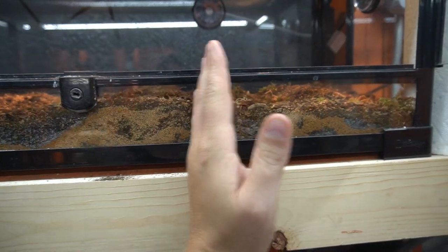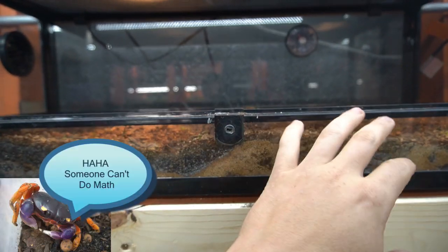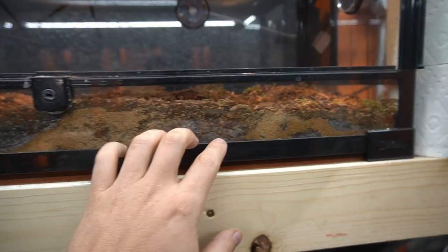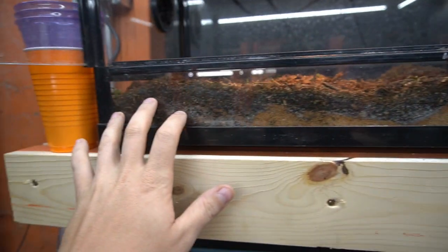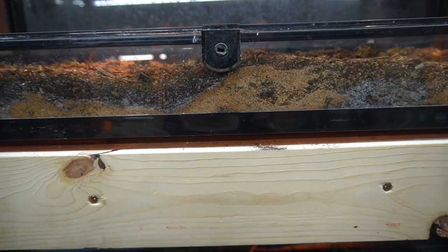The heat pad should only cover about two-thirds of the enclosure so you want a spot where they can be warm throughout the bottom since they'll be burrowing down, but you also want a cooler spot on the other side. If they get too hot you don't want to overheat them.